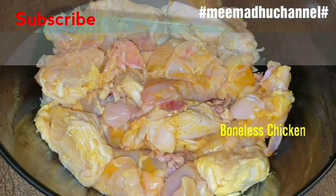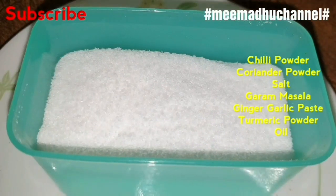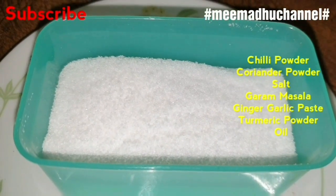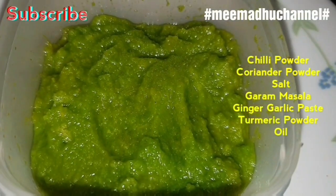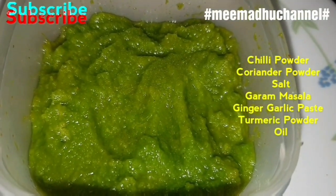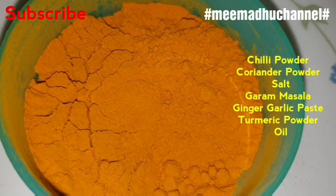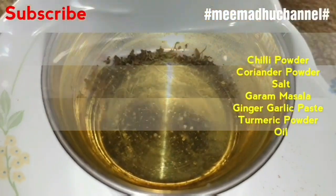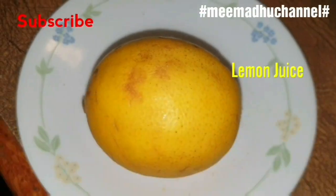Boneless chicken, coriander powder, salt, garam masala, ginger garlic paste, turmeric powder, oil, kasuri methi, lemon juice.